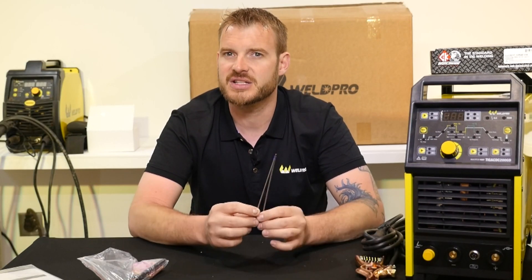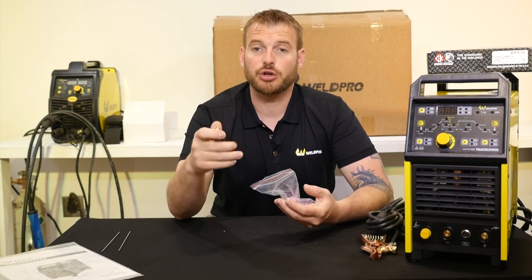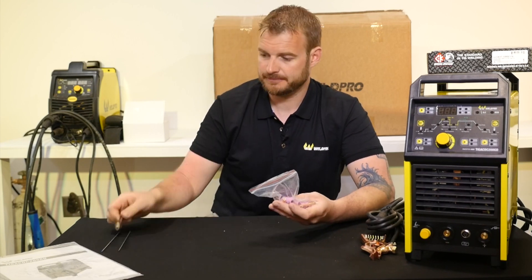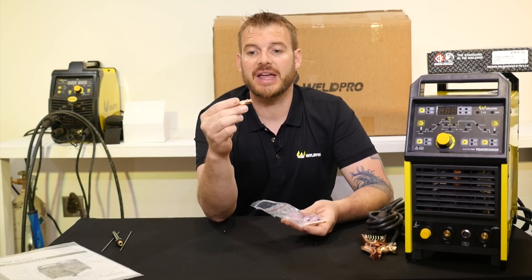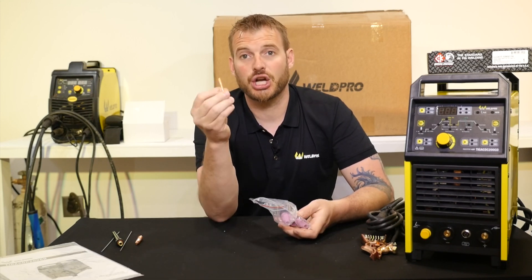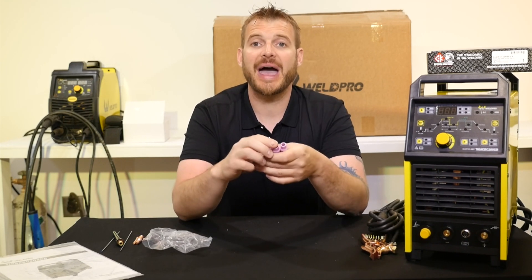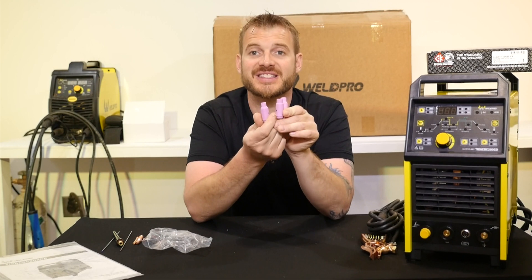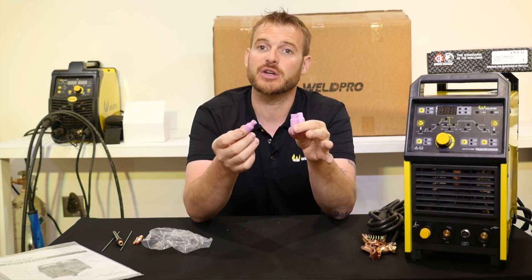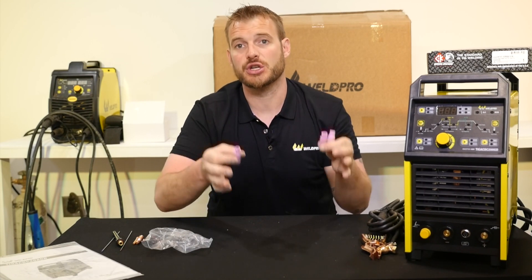We'll talk a little more about tungsten in our upcoming videos. You'll notice some other TIG parts in this bag, including the stem or often known as the back cap for the TIG torch. Also included is a 3/32" collet body and a 3/32" collet insert for the collet body. The last things in the bag are gas cups in sizes 4, 5, and 6. In coming videos, we'll show you the importance of sizing your gas cup correctly to your weld.